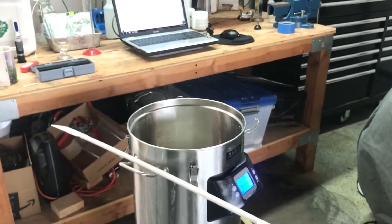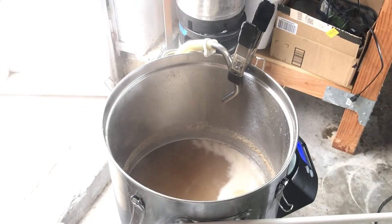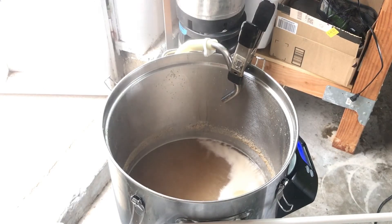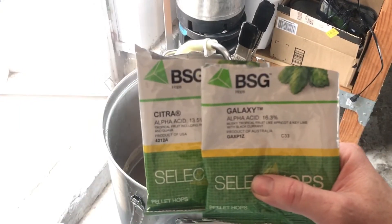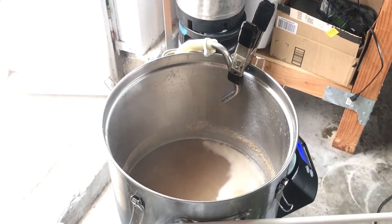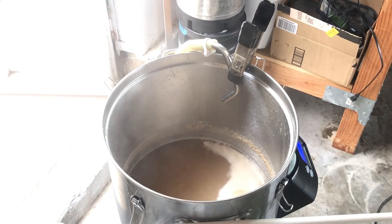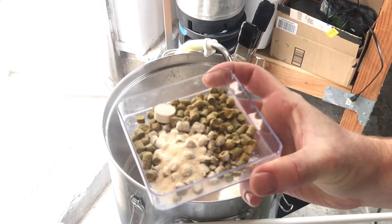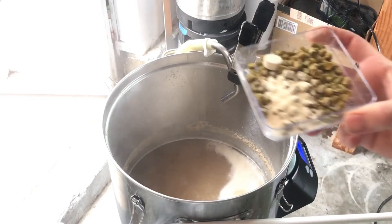We're just about to add in the first hop addition into this boil. About half ounce each of Galaxy and Citra for our bittering addition. I'm also going to be throwing in a Whirlfloc tablet and some yeast nutrient. Now some people might think, why would you add your Whirlfloc to a hazy? I just like doing it — it kind of gives it a chill haze. So let's add that into the boil as our first addition.